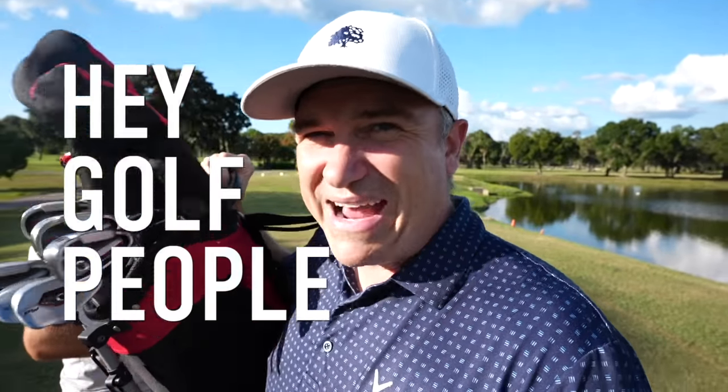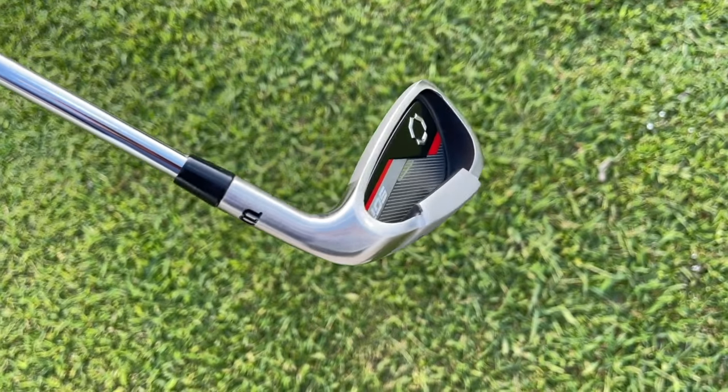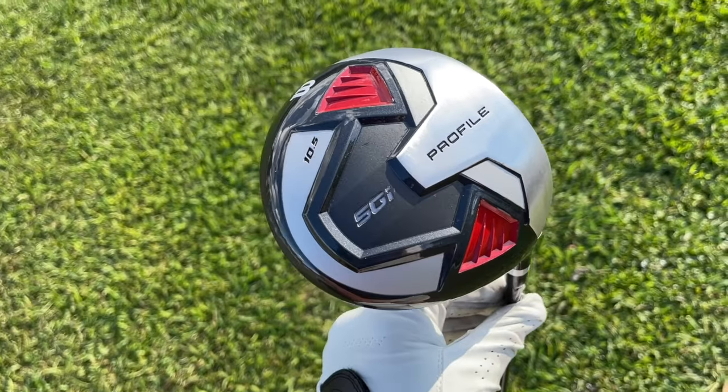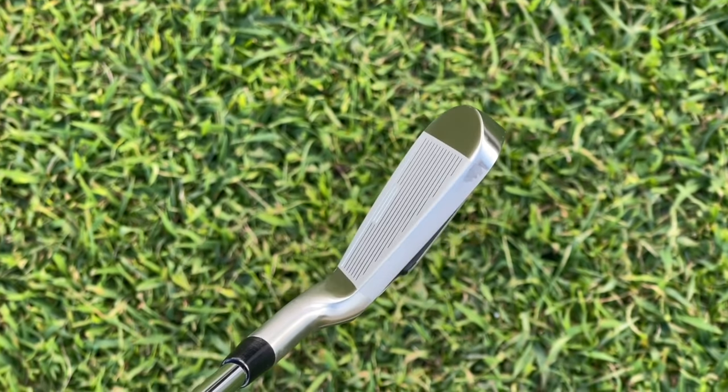Hey golf people. I've got a new package set of clubs — this is the Wilson Profile. It's a men's set but it comes for ladies too, and there's also a junior version. It's a 10-piece set: you've got the driver, a fairway wood, a five hybrid, six through sand wedge, and a putter.